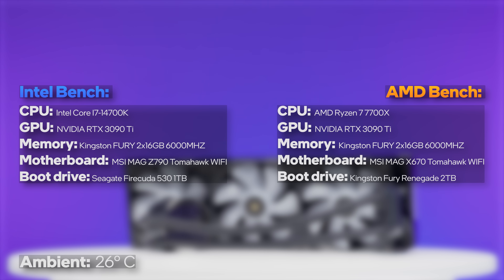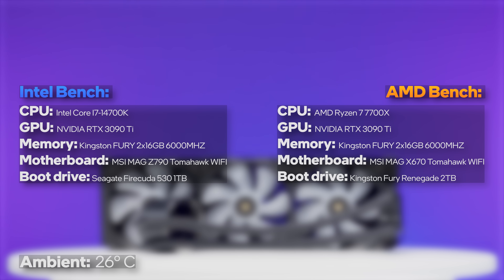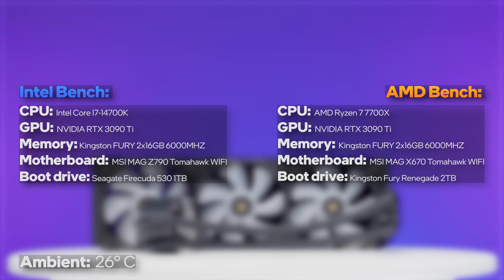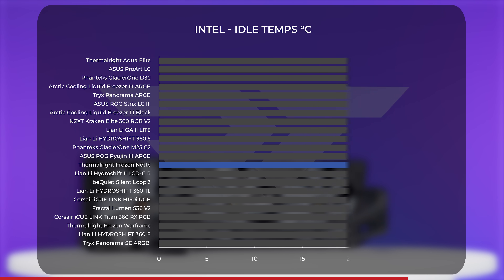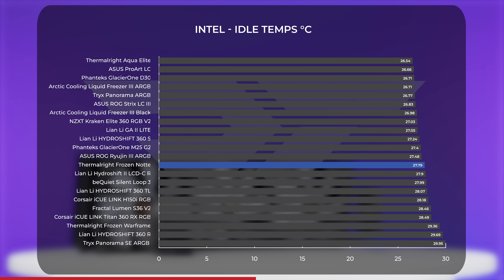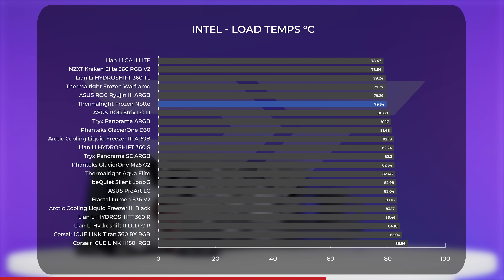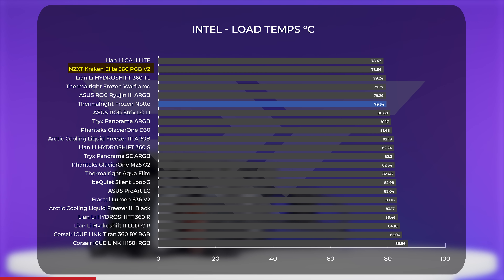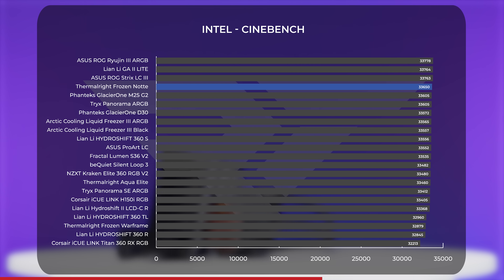As a reminder, we test all AIOs on Intel and AMD test benches using mid-range CPUs — a Core i7-14700K for Intel and a Ryzen 7 7700X for AMD — with evenly matched components so you can make the best decision for your processor. Starting with Intel, the Frozen Note offered good results for how low-cost it is. At idle, it averaged just below 28 degrees Celsius, squarely in the middle of the pack. Under load, we recorded average temperatures just below 80 degrees Celsius — a few degrees below the slightly cheaper Aqua Elite 360 and only a degree warmer than the popular, five-times-more-expensive NZXT Kraken Elite. In Cinebench, with a score of 33,650, the Frozen Note landed in the top five of nearly two dozen AIOs we've tested on the bench.